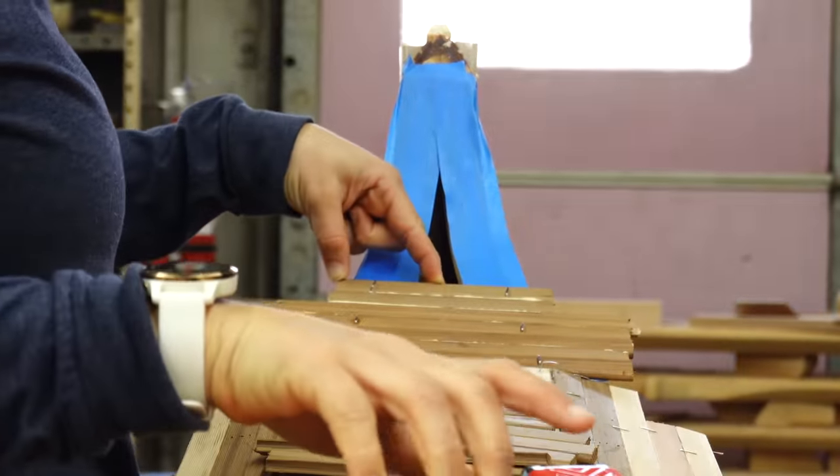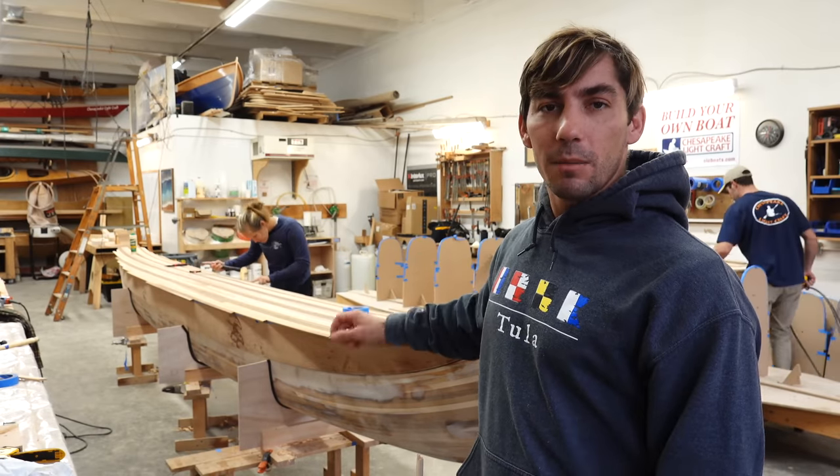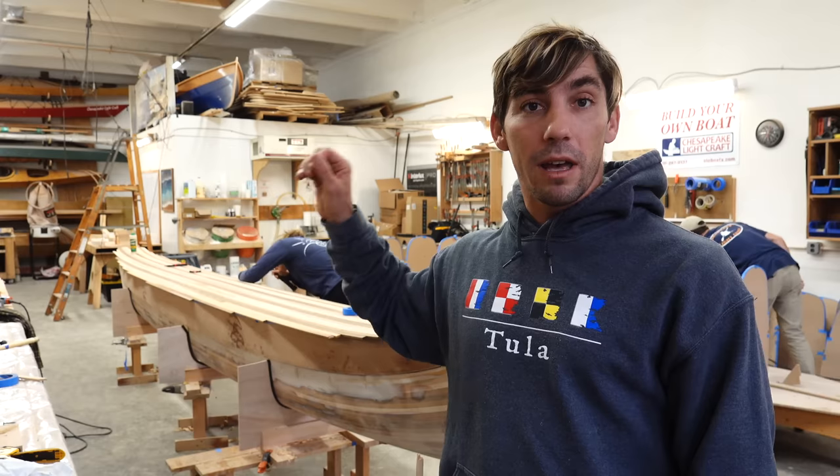We just finished stripping the deck. As soon as the final glue dries, we will pull all the staples out, sand it down, and fiberglass at least the top side of the deck.